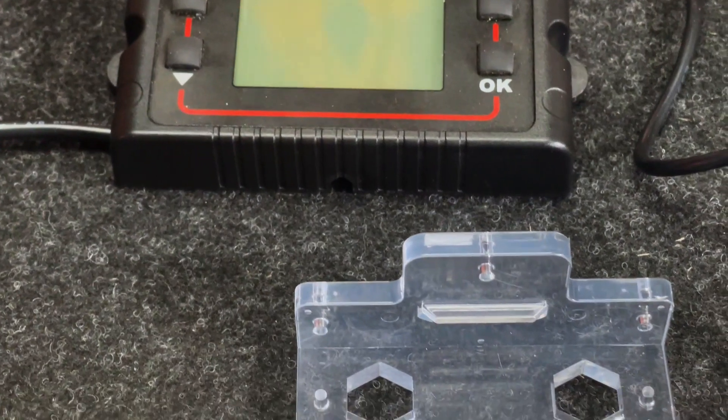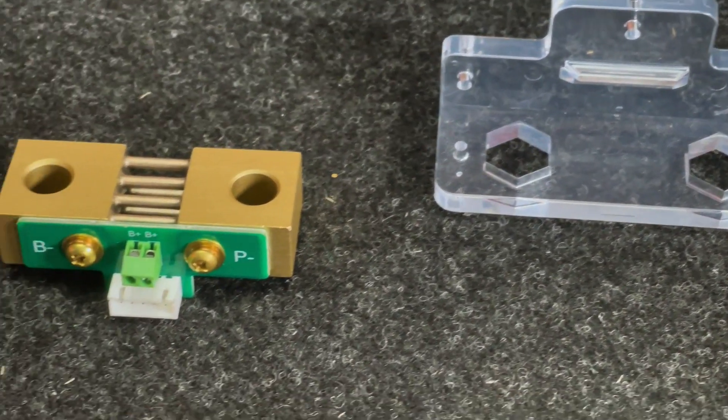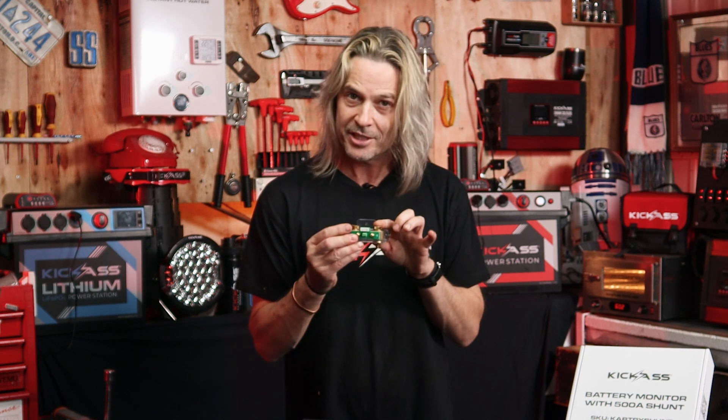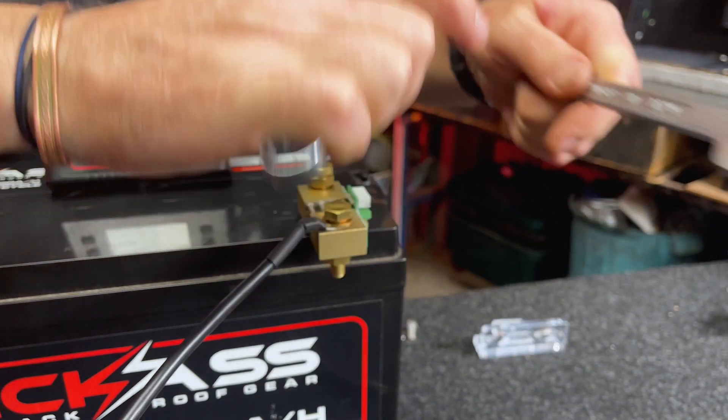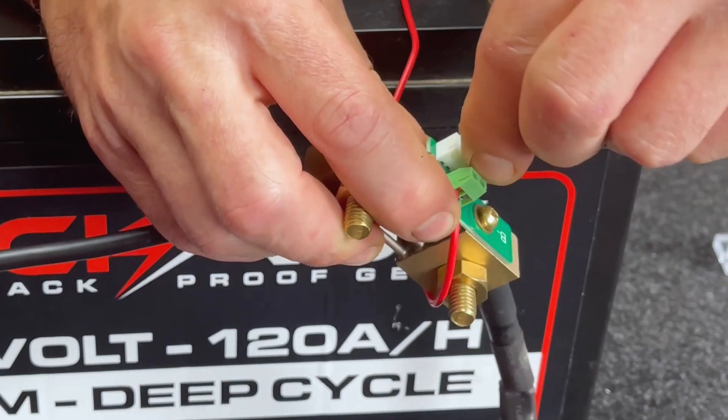The battery monitor is pretty much self-explanatory. But the shunt — a lot of you might ask what does a shunt do? Well, this actually lets you know exactly the amount of current going in and out of the battery. You connect one side to the negative side of the battery, and then from the negative to the rest of your appliances, and away you go — plug in the monitor, click it in, start getting your battery readings, and this will quickly tell you exactly what's going on with your system.